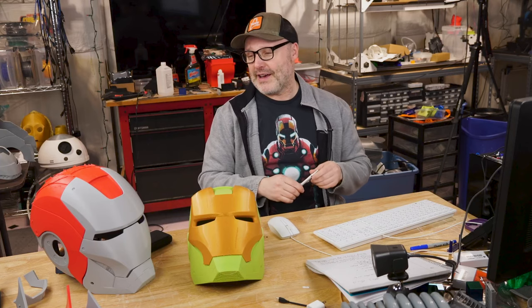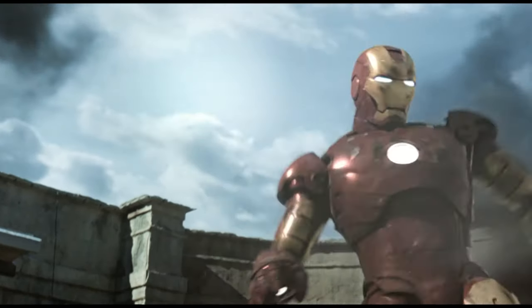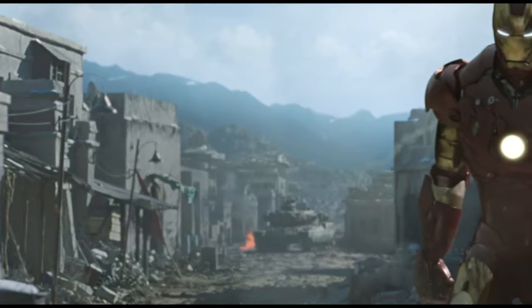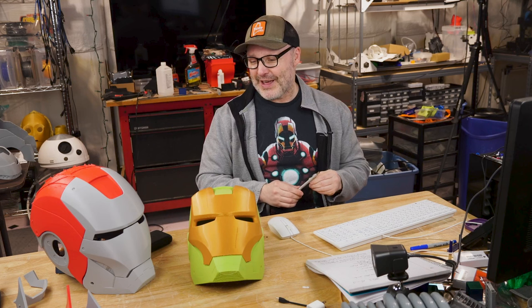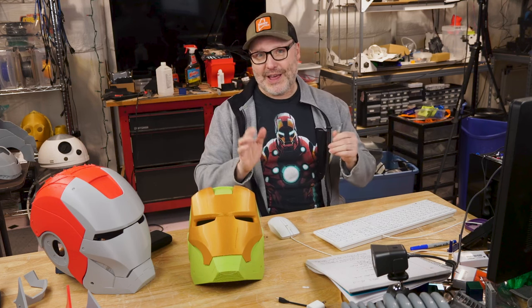For those wondering what the Mark III is — in the original movie, this is the first suit where you see the candy apple red, or hot rod red as they call it. I've got some clips here to jog your memory. It's a really sharp looking suit, just like all of them are, but that was the first one, and there are others I'd love to do too, but I had to choose one.